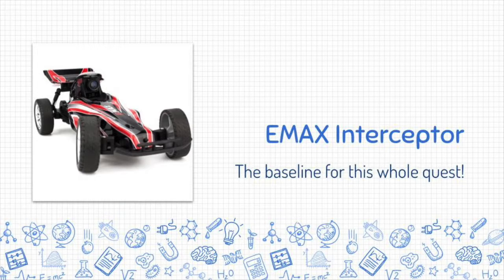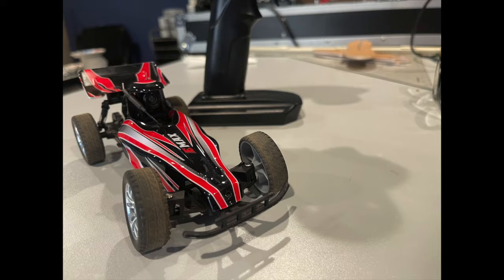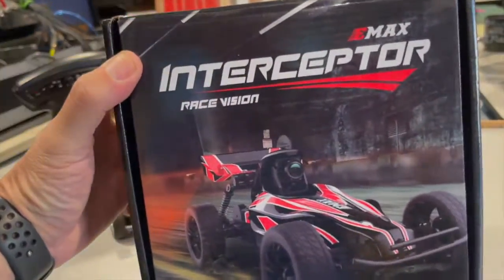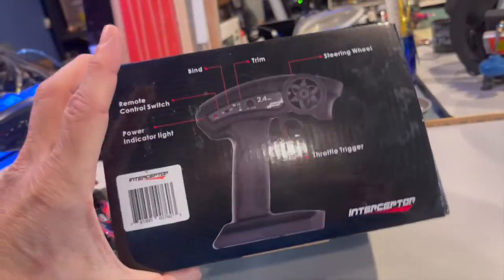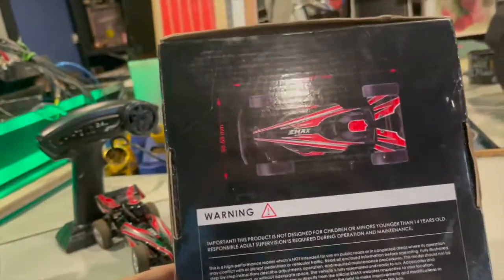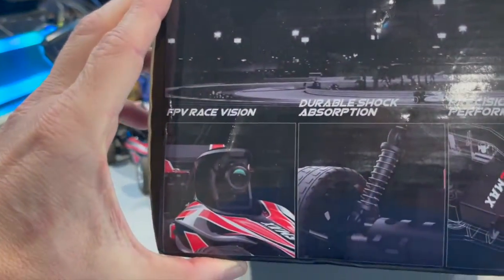The Emax Interceptor is the baseline for this whole quest. It's a car you could buy that's FPV ready — a pretty decent RC car overall. It's got variable throttle and steering, suspension, and the FPV camera is integrated into the factory design, so it looks pretty good. The canopy is cut out for the camera and you should be able to access the button and charger with the canopy on, although it's pretty challenging. In theory it's a great car, but it's no longer available — they don't make it anymore, and when it breaks, it's not fixable. There are no parts available, and when you bought it, you had to buy it with the controller.